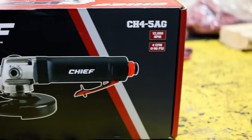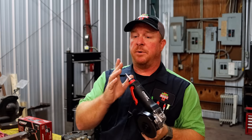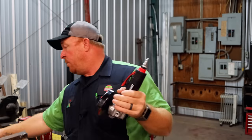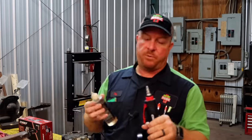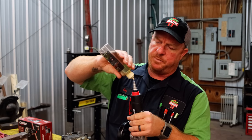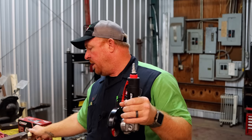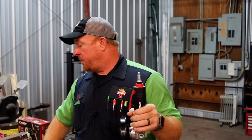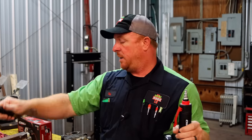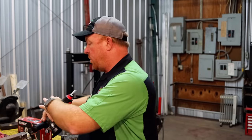It's brand new — I just took it out of the box, put the grinding disc on there, put the airline fitting in it, and we will oil it up before we test this bad boy out. A couple of drops of oil in there. We do have a three eighths line and we've got a piece of metal here that we're going to clean up, and I'll show you guys what that looks like.